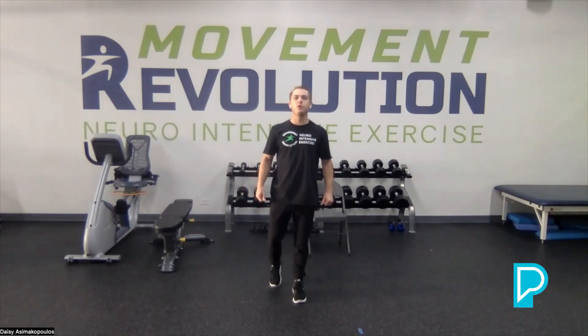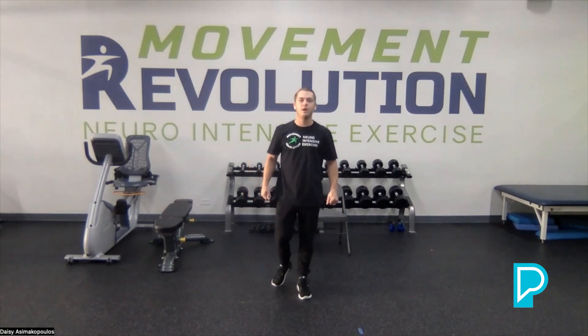Good day, everybody. My name is Austin Pullman. I am the Lead Neuro Exercise Specialist for our Deerfield location of Movement Revolution. If you guys are ever in the Chicagoland area, give us a visit. Today we are going to be going over hip stability and ways to use our hips in standing and kneeling positions. These are going to help with walking. Our end goal today is to increase your stability in your hips while you're walking through exercises kneeling and standing.